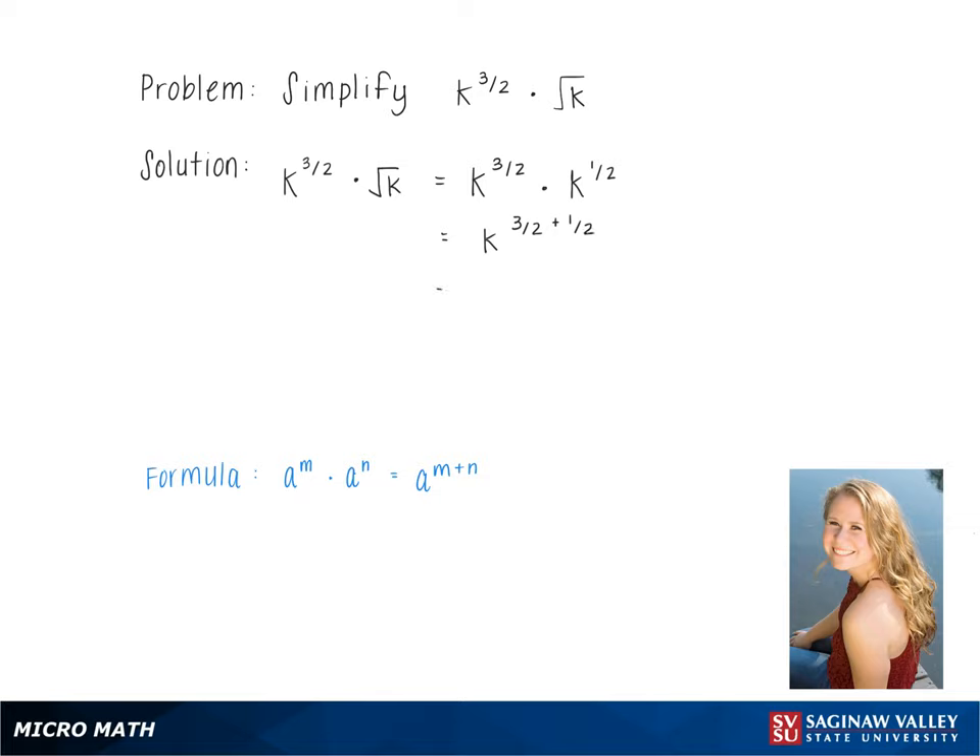In doing this, we get k to the 4 halves, which simplifies to k squared, and this is our final answer.